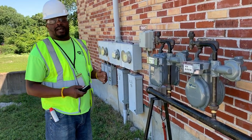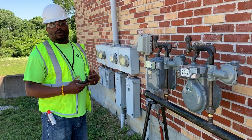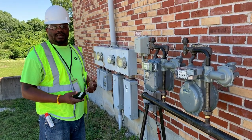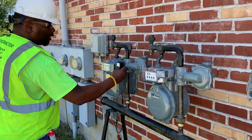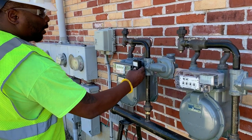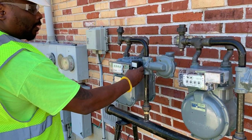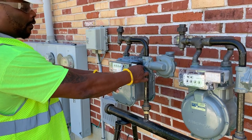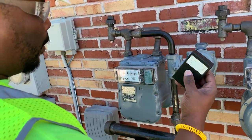The work order would have identified the reason we are here — either the module is not transmitting, or perhaps the signal it is sending out has an invalid read. We always test the module either way to see if it is transmitting, and in this case, this one is not. Had it been, there would have been a light that flashed on this tool called a buster, along with a beeping noise.